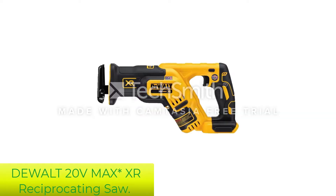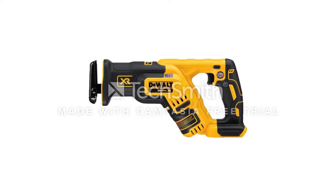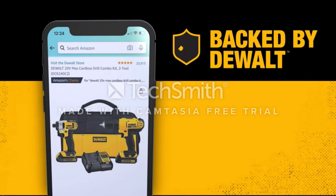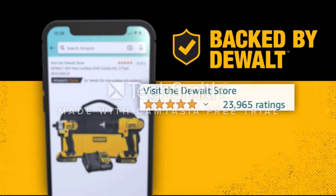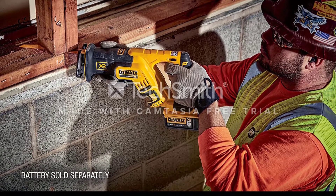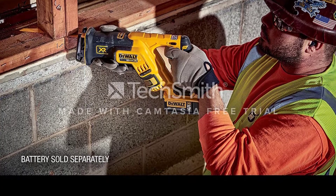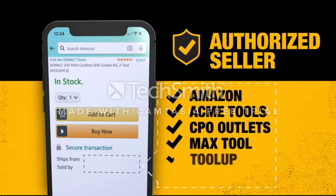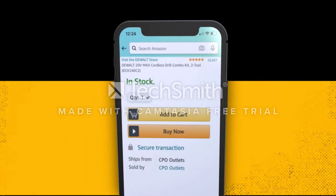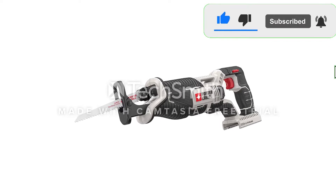Number 1: DEWALT 20V MAX XR Reciprocating Saw. The DEWALT DCS367B saw comes with a brushless motor that features a lightweight and compact design to let you perform your job quite easily and faster. This cordless saw is specially designed for cutting wood and metal. The pivoting shoe will help to stabilize the saw while cutting, and the LED light will illuminate your workspace brighter to have a proper cut. It is made with plastic and comes with various features like a keyless four-position blade clamp for quick and easy blade change without any tool.